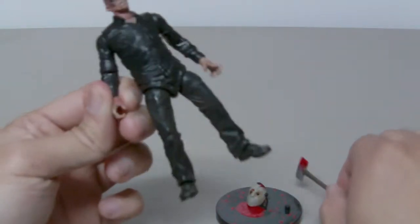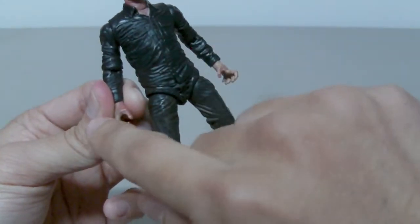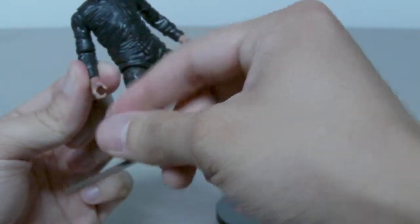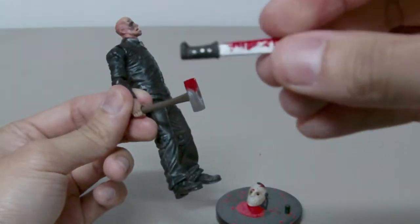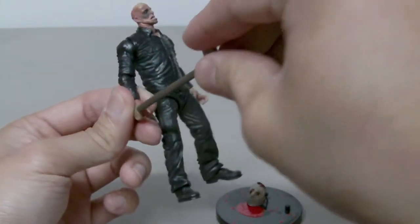When you first open this figure out of the packaging, the grip on his right hand is very small, so you kind of have to force it open a little bit, because the handle of the machete is very big. Same with the axe.